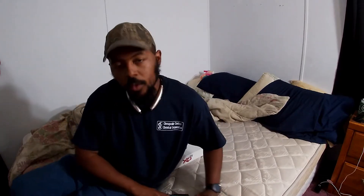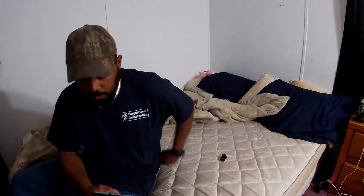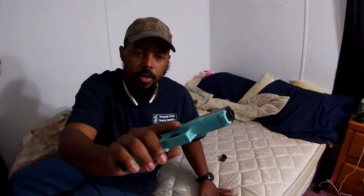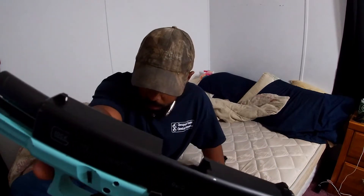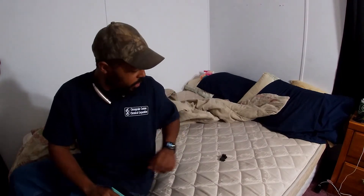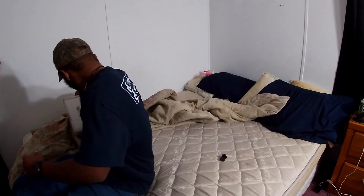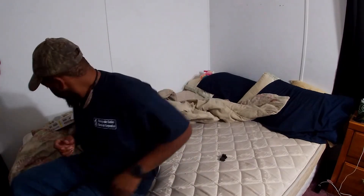Alright, so I'm back guys. Sorry if the angle's a little weird — I had to do something different. As y'all have already seen, y'all have seen my Glock 19 Gen 3. It is Tiffany Blue. It's chambered in 9mm. I've had this for a few months. I also run the Hornady Critical Defense ammo, so that is what I run in that one.